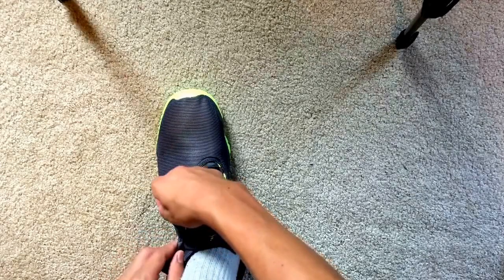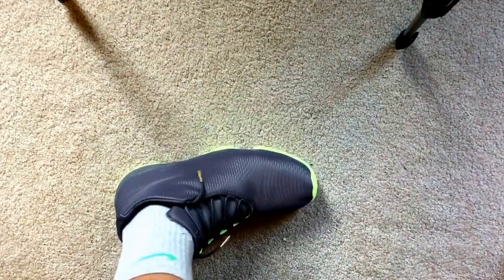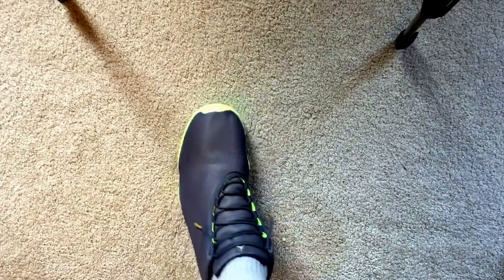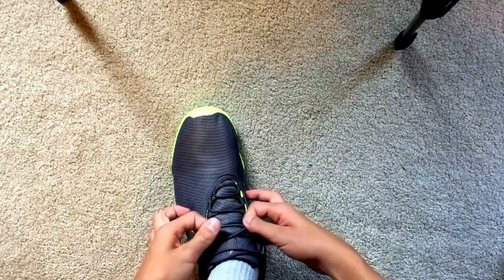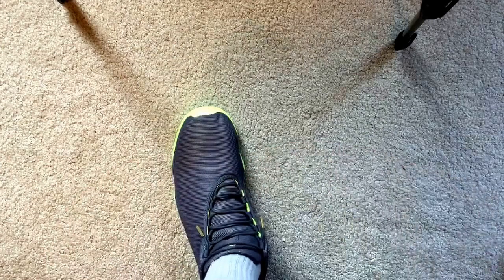And then this one really shows off the gold aglet type, whatever they're called, like this. I like this way a lot. And maybe even pull them up a little bit — just like that. This way, in my opinion, is really nice.